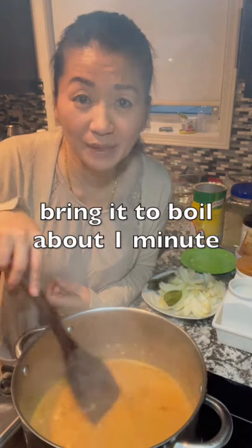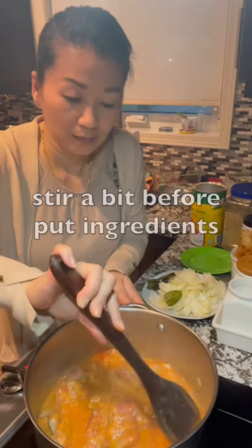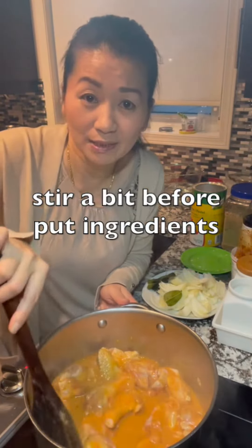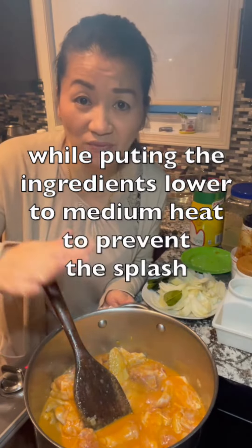Bring it to a boil for about one minute. After one minute, put in 500 grams of chicken parts. Stir a bit before adding the remaining ingredients. While adding ingredients, lower to medium heat to prevent splashing.